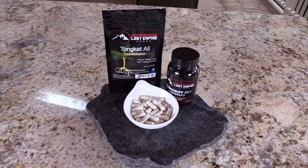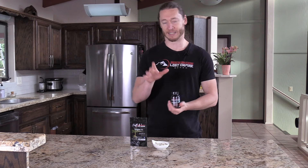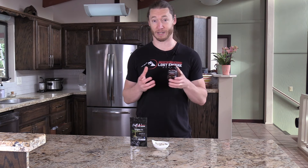Hey, it's Logan from Lost Empire Herbs and I'm happy to announce one of our newer products: Tonkat Ali in capsules. This is our second capsulized product, only after the pine pollen, and a lot of people are going to really appreciate this one because Tonkat Ali...